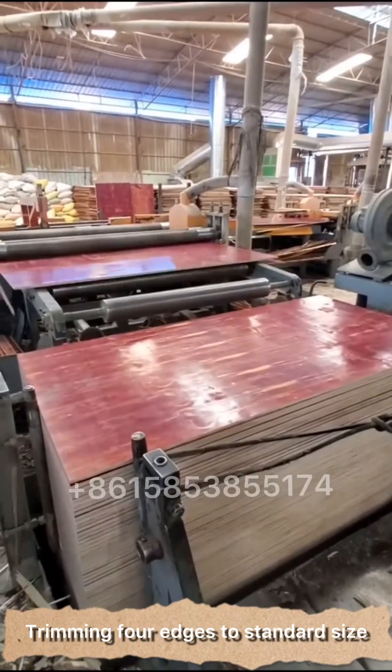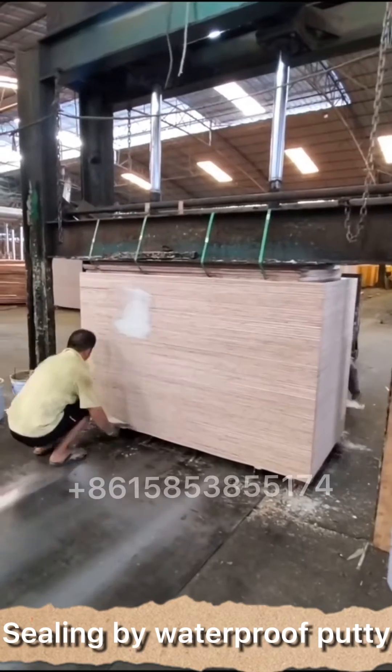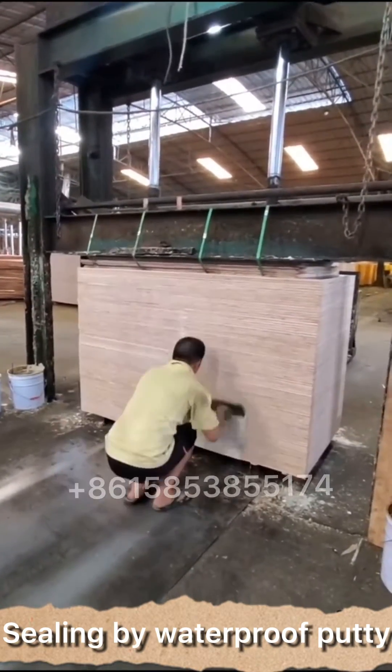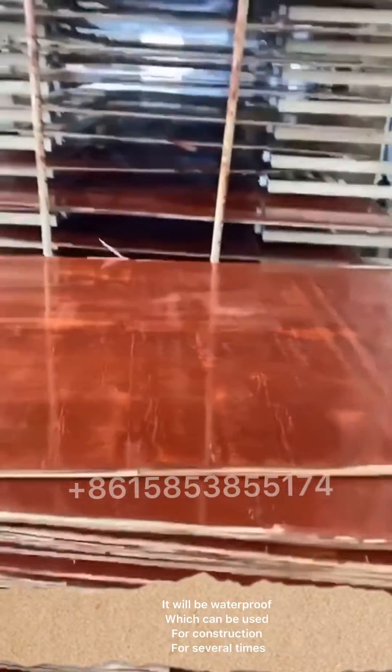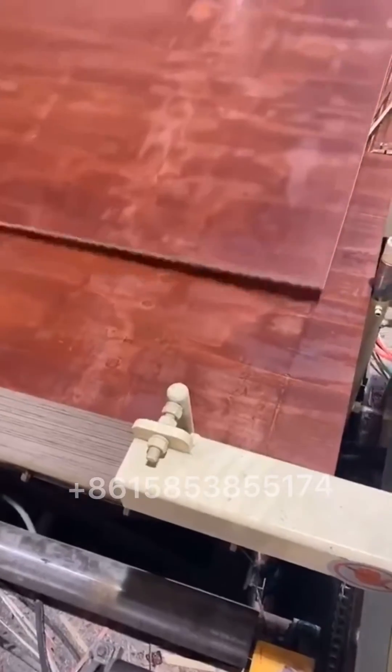Trimming the edges to standard size. Sealing by waterproof coating. Finally, we will get high-quality plywood. It will be waterproof and can be used for construction for several times.